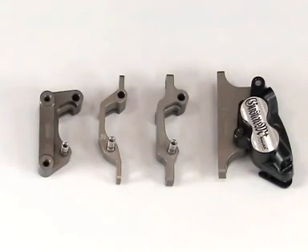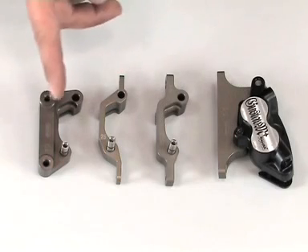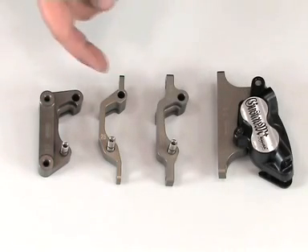In the same way, Magura offers different caliper holders for the Gustav M disc brake, for example for use with the RockShox Boxer or different post mount standards. The only exception being that there is no possibility to mount the Gustav M on a 7 inch post mount fork.